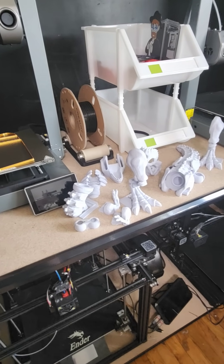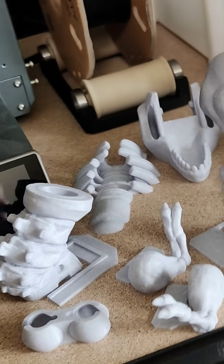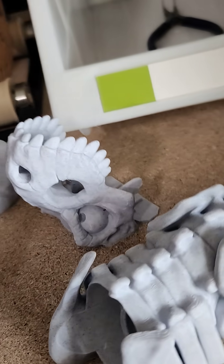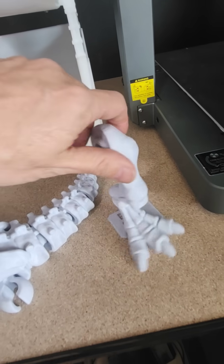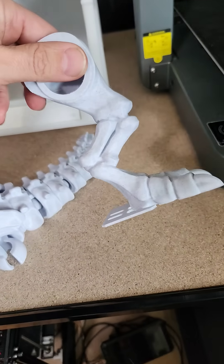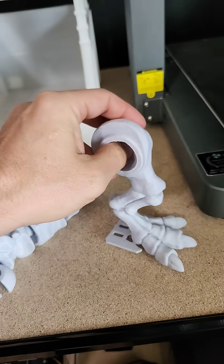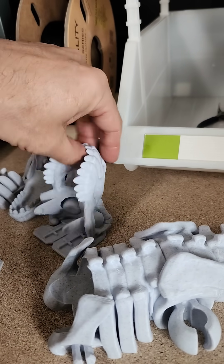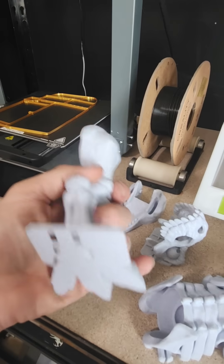Alright guys, here is the Patreon Original 3D Toys articulated T-Rex. It came out absolutely amazing. Unlike those jiggly print-in-place ones that have to print lying down on their stomach — where you get like half a leg because it's flat — these print standing up and you get full detail on all sides. Absolutely incredible. And then you assemble after. The detail is outrageous. Look how good this printed.